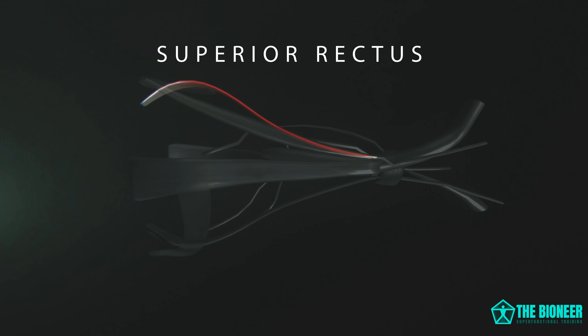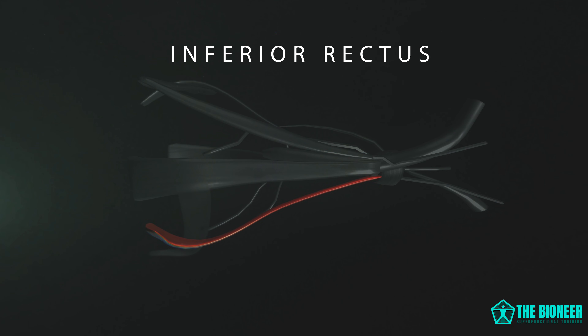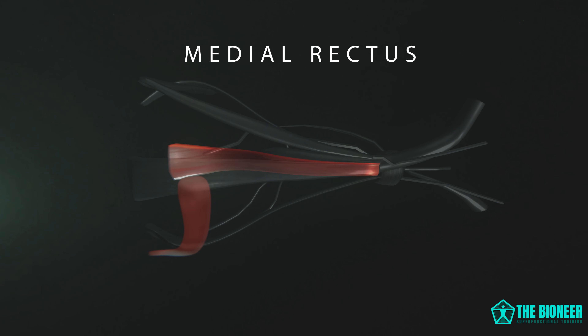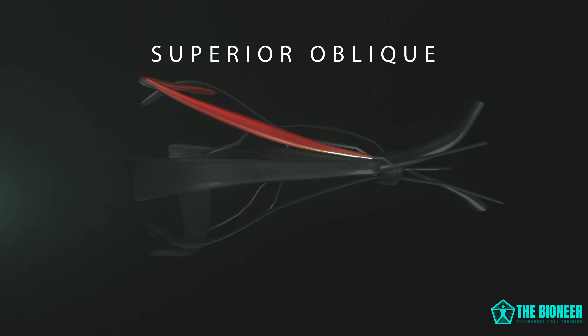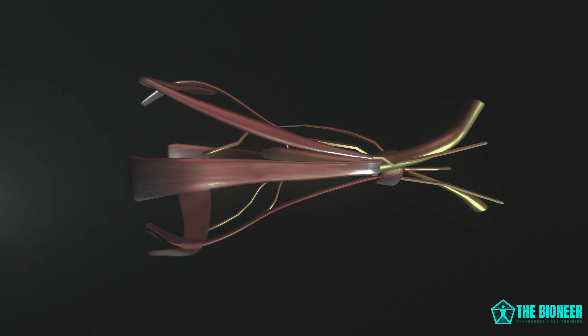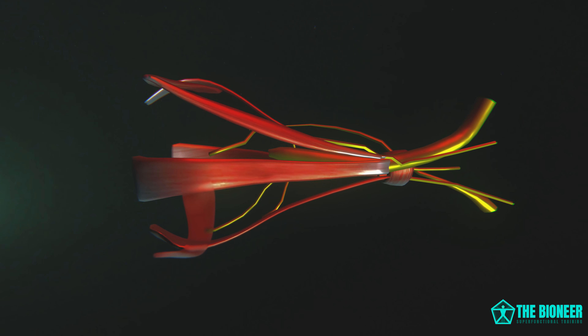The major extraocular muscles of the eye are the superior rectus, which moves the eye upwards; the inferior rectus, which moves the eye downwards; the medial rectus, which moves the eye inwards, medially; the lateral rectus, which moves the eye outwards, laterally; the superior oblique, which rotates the eye towards the nose and helps with downward movement; and the inferior oblique, which rotates the eye away from the nose and aids with upwards movement.